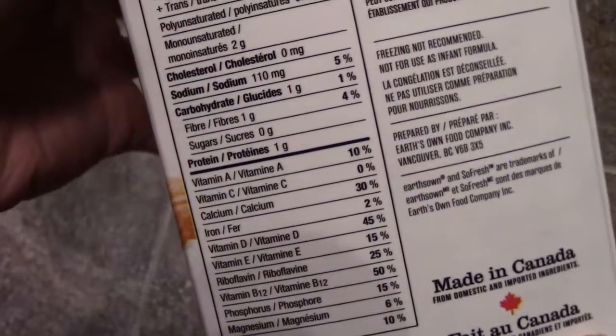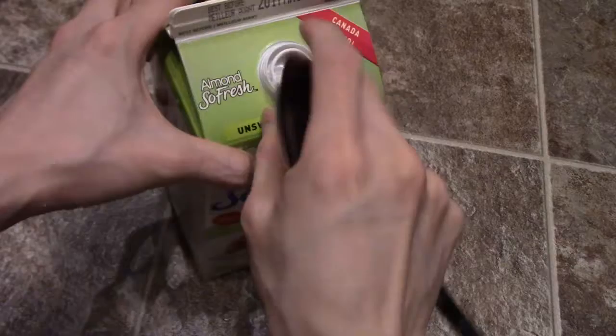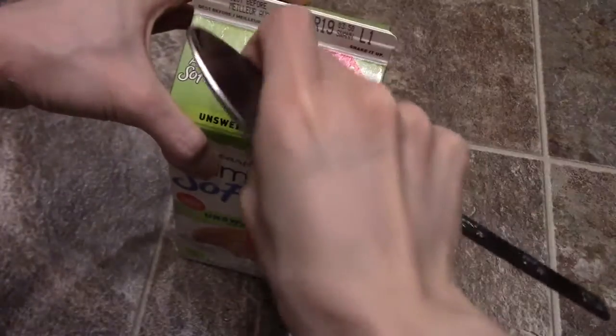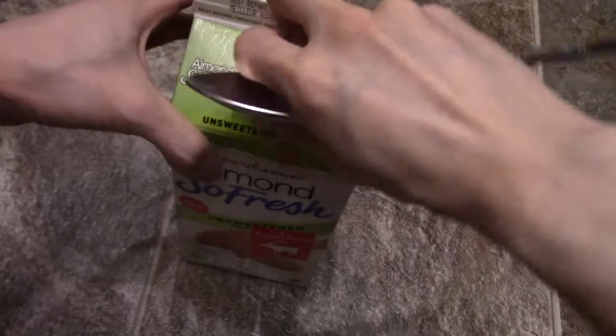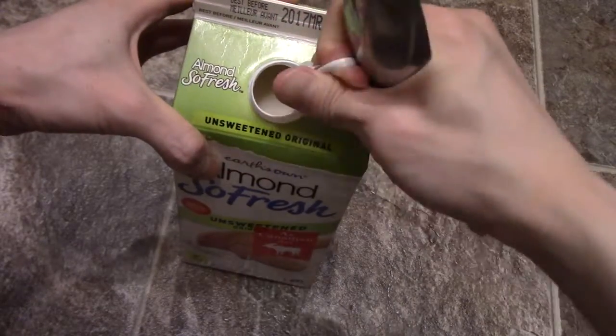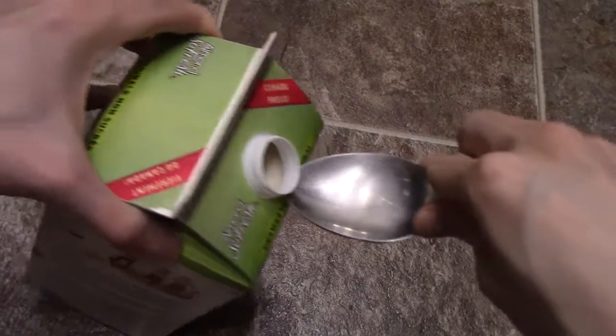It's got zero sugars. This is their Unsweetened Almond. So let's try this out — I don't think I've ever tried the Almond one from this company, but I've tried their coconut. Let's do a quick taste test here.